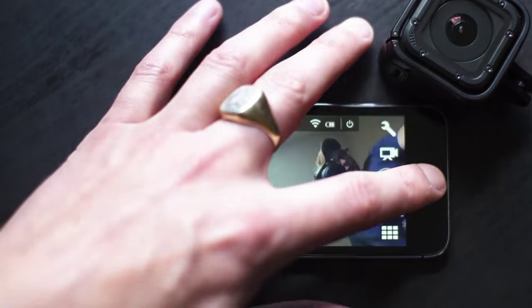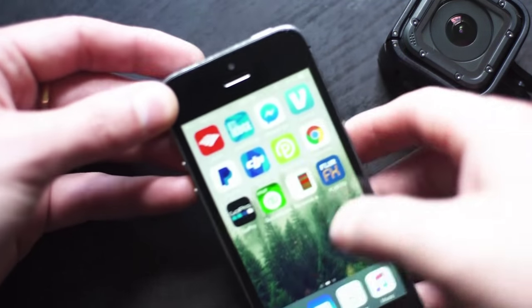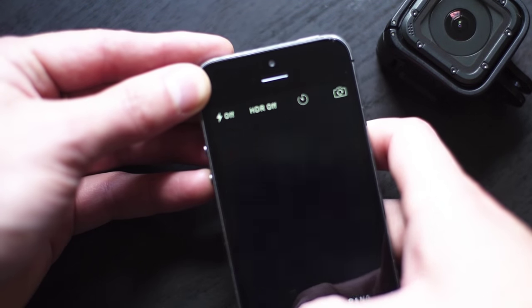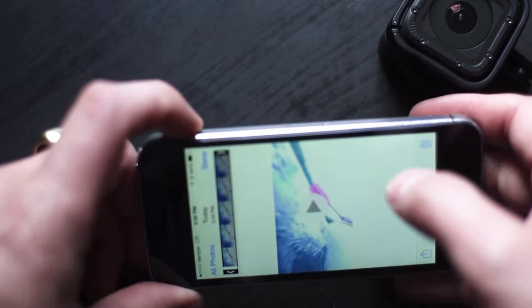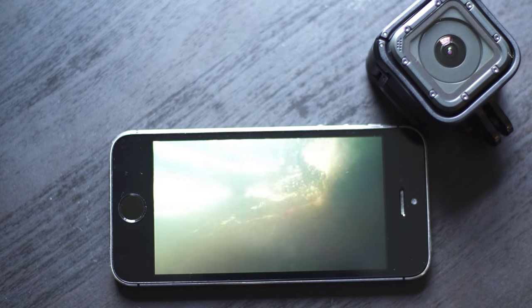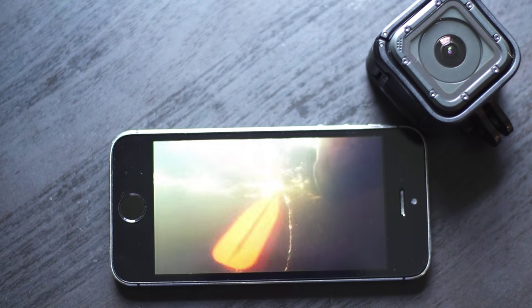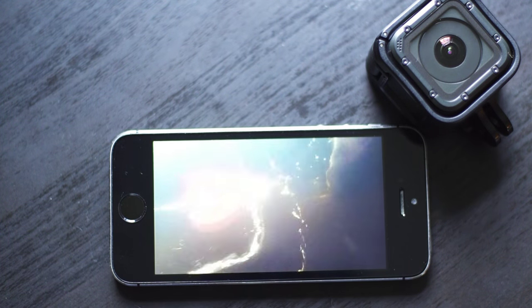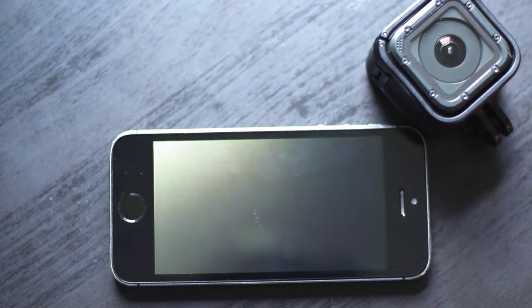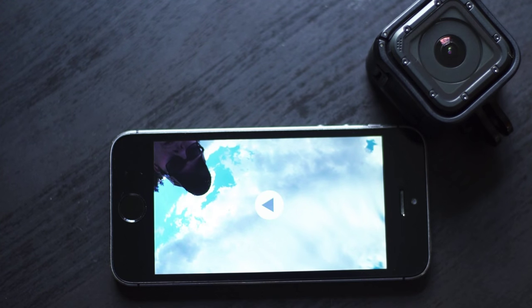And then I can go back out and go to the camera. And it's my first one right there. So here's the clip — it's saved to my phone in the highest quality possible. So finally GoPro added this feature, which is just awesome. I'm glad they did, and it just makes uploading your footage to social media so easy.